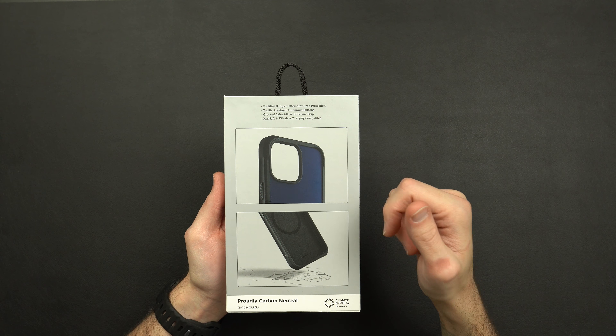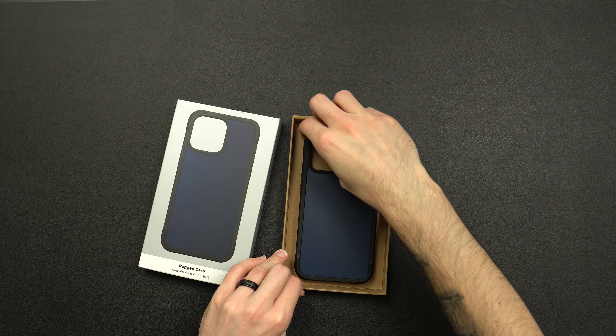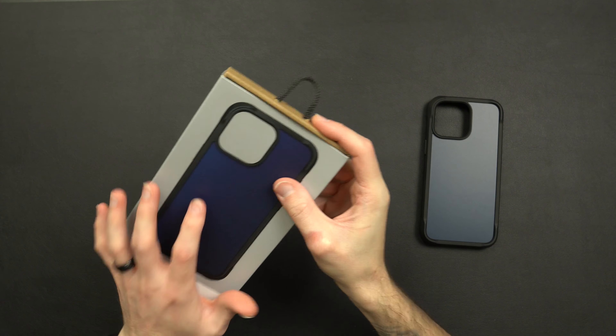Popping the case out of the box here — Nomad cases always have very premium packaging. We'll pop this off the little cardboard insert and put all this to the side.